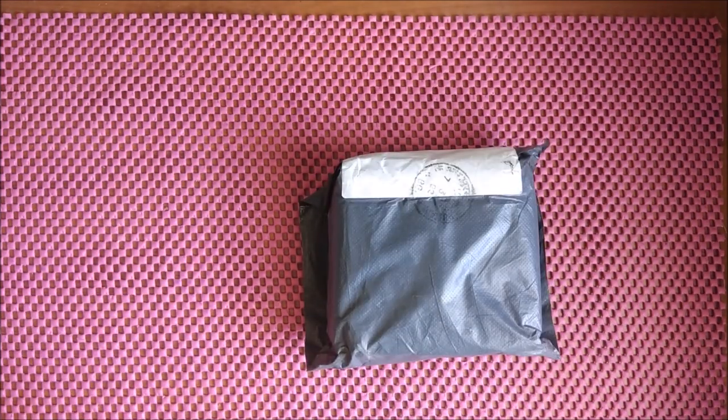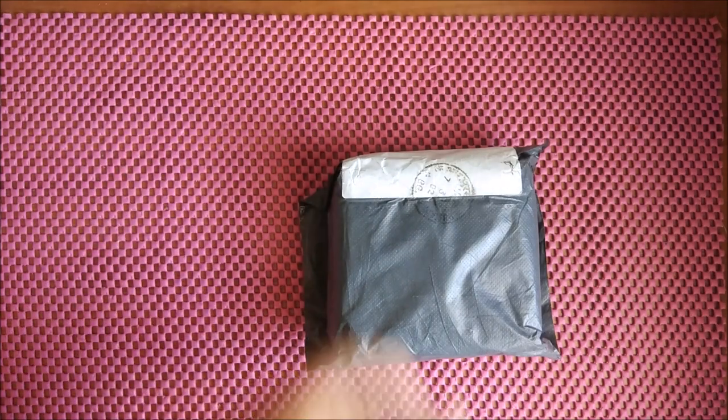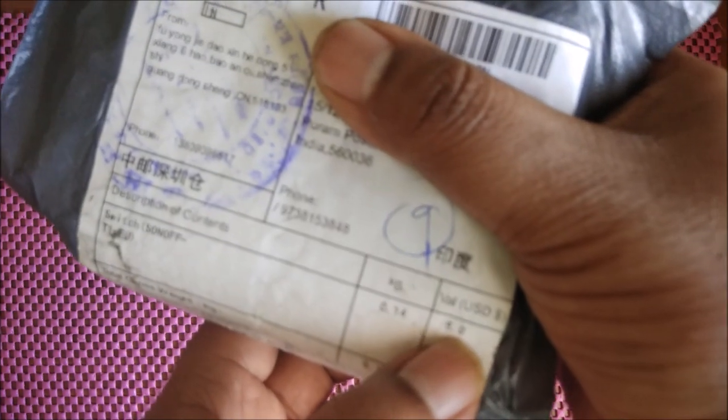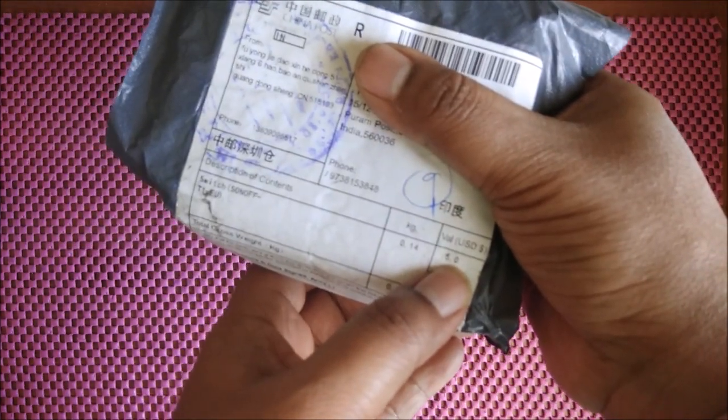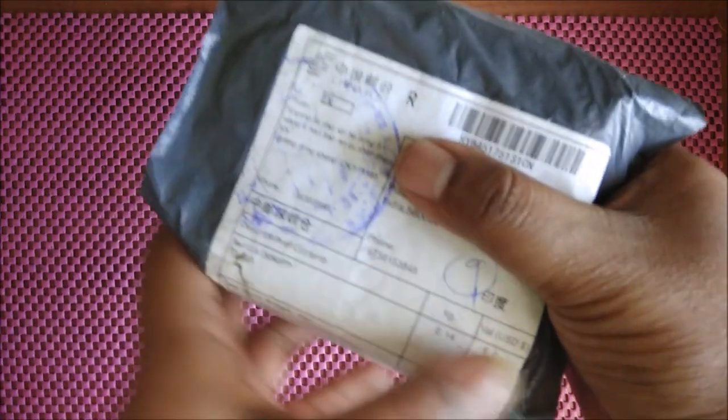So basically this is the packet which came to me and I'll try to unbox it. It's a black packet and doesn't have that much detail here. As you can see, I have asked the seller to make the order value as $5, so he has actually sent $5 order value. But anyways, it is $13. So I'll just open the packet.